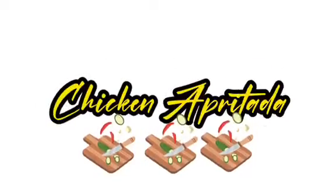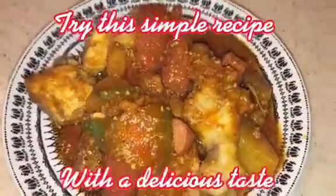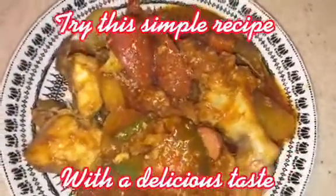Chicken Apatata. Try this simple recipe with a delicious taste.